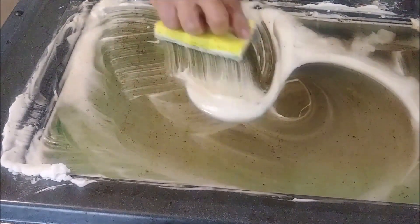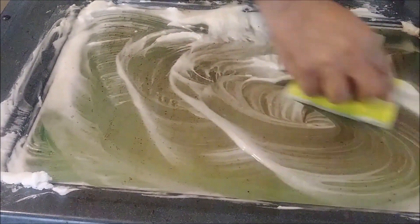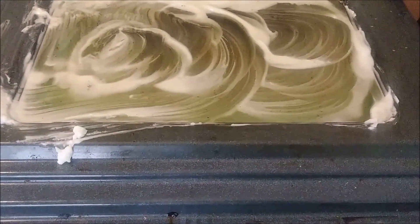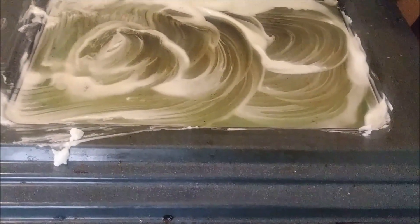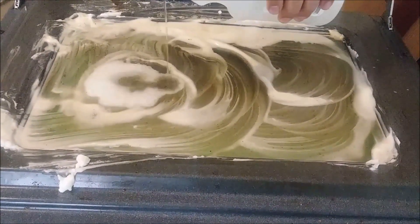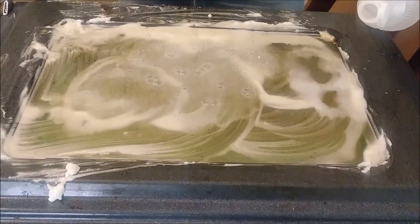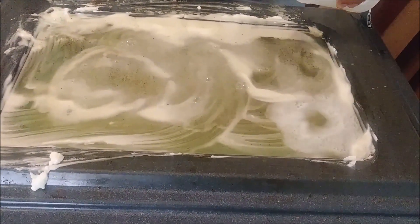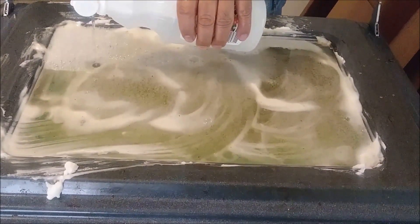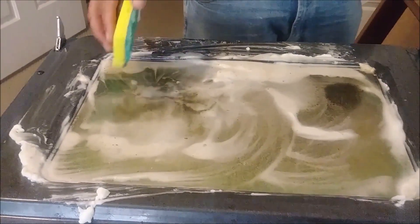So what we are going to use next, if it is not going to clean all, we are going to use a degreaser. It is quite difficult, so I decided to add vinegar because I tried to do everything natural. Let's see what happens because there is going to be a reaction. Let's let it work for like 1 or 2 minutes because this is very, very dirty - probably never cleaned for 3 or 4 years.